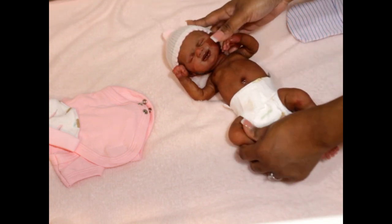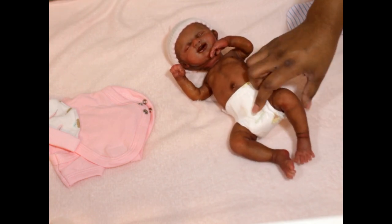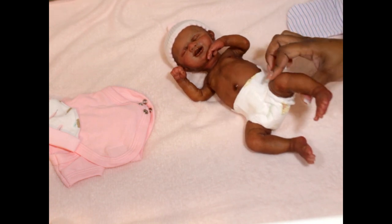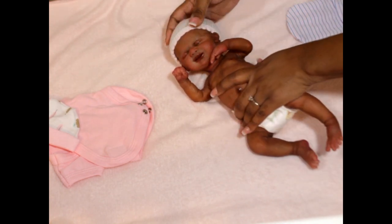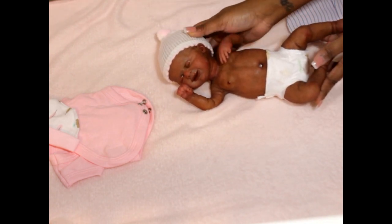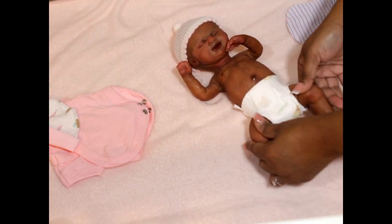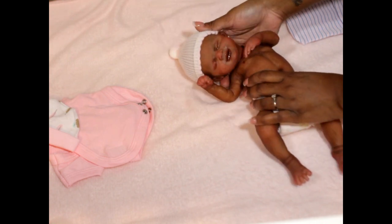I wanted to give her a very preemie glow — they have that little redness, very pinky. For AA babies, I call it more of a cinnamon hue. I was going for that with her and I'm really happy with the way her color turned out. As you guys can see, she's darker than any of the other babies I've done.